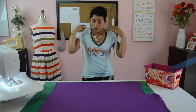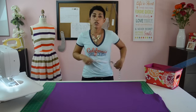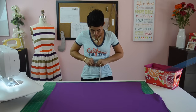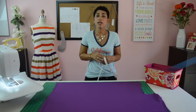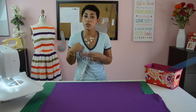The second measurement you're going to take is around your waist. Take your tape measure just above your belly button and take that measurement. Don't pull tight — you just want it to touch. For me that's 26 inches. Take your waist measurement and divide it in half; for me that's going to be 13 inches.